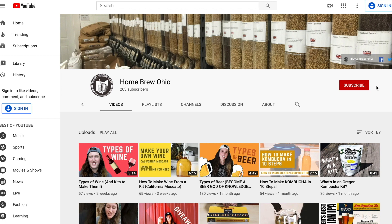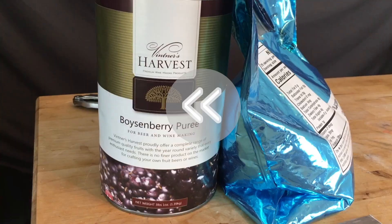I want to give a shout out to their YouTube channel. They're putting out some really cool content, and I think everyone should head over there and hit that subscribe button on Homebrew Ohio's YouTube. I'll put the link in the description of this video.